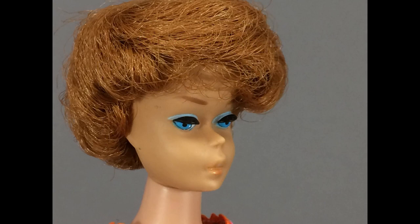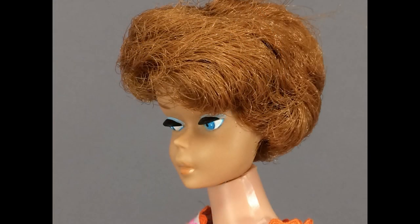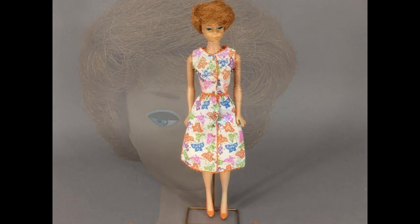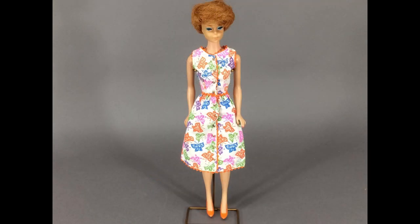Inside the case were two dolls, some outfits and accessories. This is a nice redhead bubble cut Barbie. She still had her earrings in, but miraculously she didn't have any green ear. I took them out right away just in case. Her lip color is faded, but she's still pretty. The outfit she's wearing is Brunch Time from 1965. Were they still making bubble cuts then? I think it suits her well.